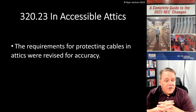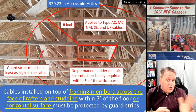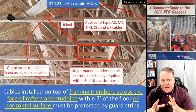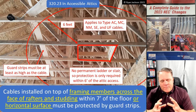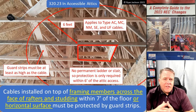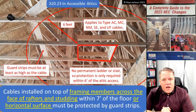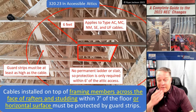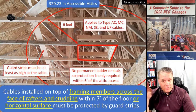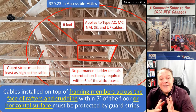320.23, accessible attics — the rules for protecting cables in attics were revised for accuracy. I'll be honest: I don't know that this is necessarily a technical change, but it's definitely a clarification. This is one of those rules that I think most people in the industry had wrong for a very long time. A first-year apprentice raised his hand and said he didn't think that was what the rule said, and after looking at it, I realized I was wrong — every book I'd written was wrong, the NEC handbook was wrong.